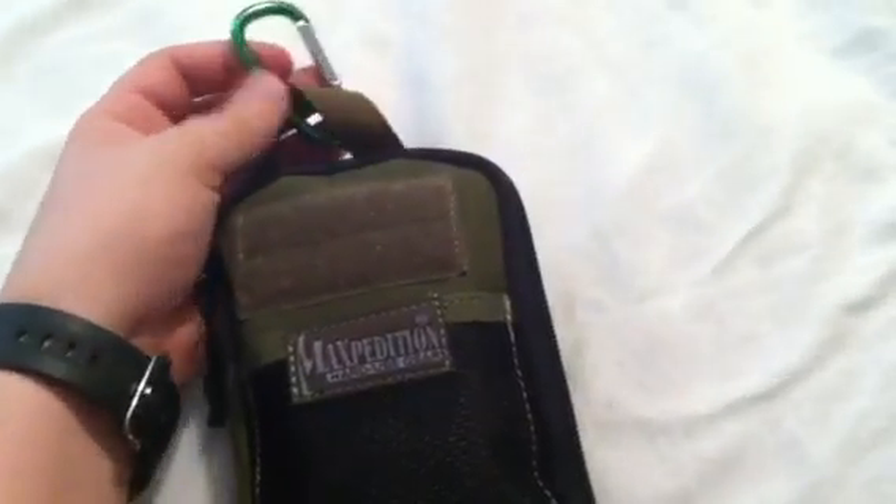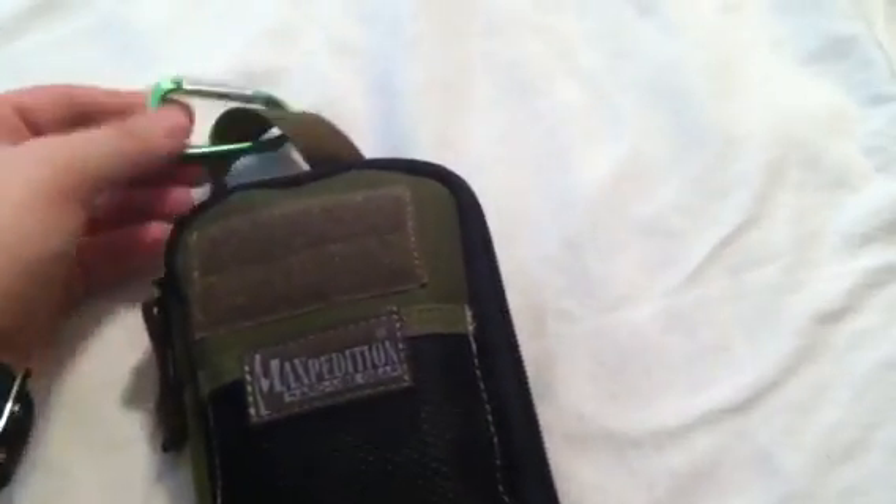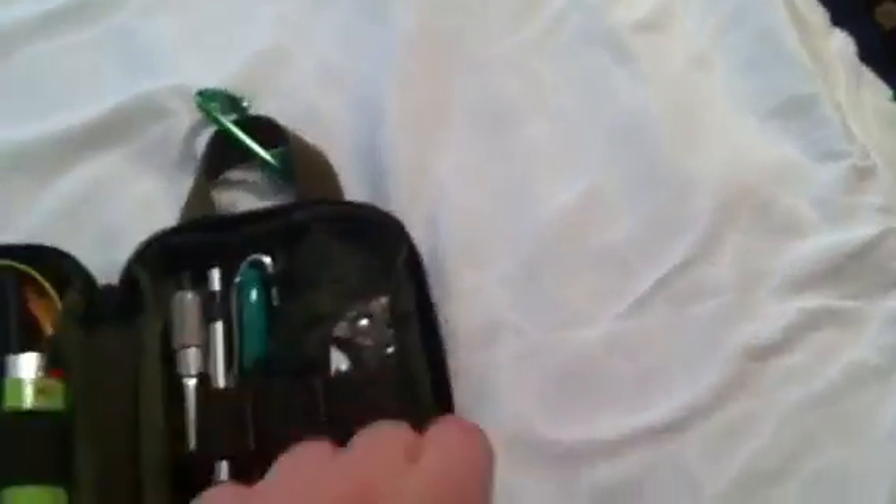Starting off, I've got a carabiner on the strap handle — you can never have too many of these, so it's a good thing to have. I don't put anything in the mesh pocket just because it's so packed full of stuff there's no point.